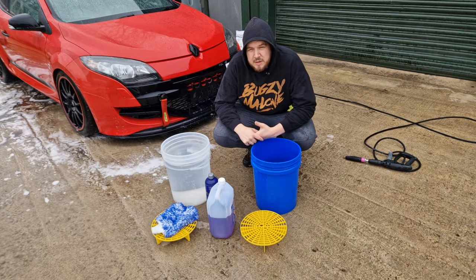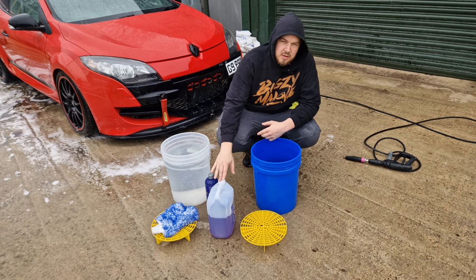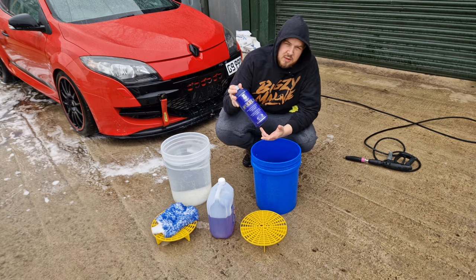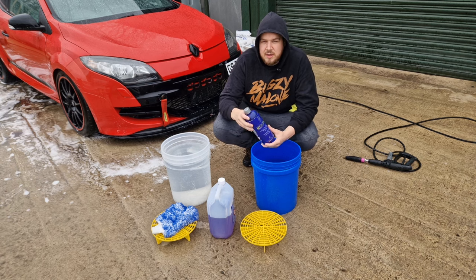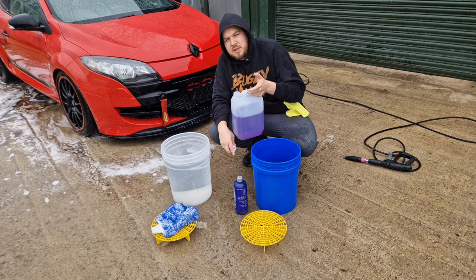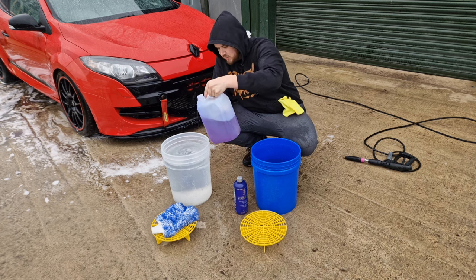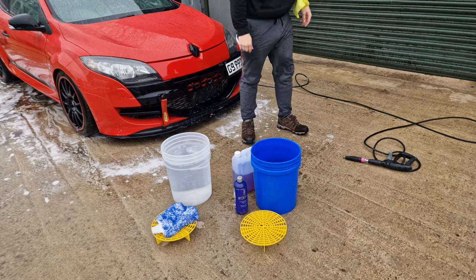Now we're getting to the contact wash section. I'm going to fill up the wash bucket with Infinity Wax Pure shampoo. I'm also going to do a second wash with Labocosmetica Perfecta, which is an acid wash that will help remove any etchings and rejuvenate the coating, bringing it back to full strength. This shampoo has a dilution ratio of up to 1900:1 so you don't need a lot, though I put a little extra in because I like suds — the downside being you need to rinse more.